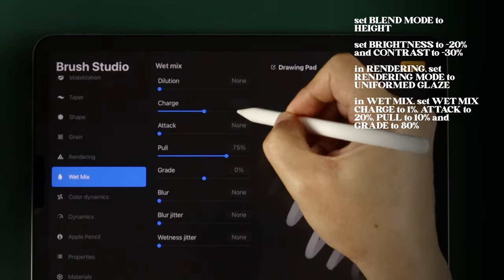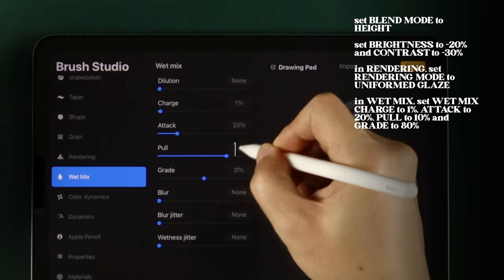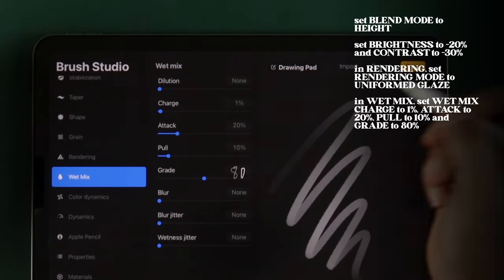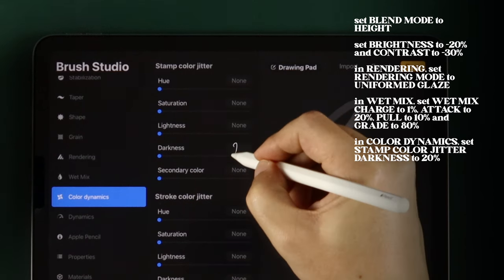In Wet Mix, set Wet Mix Charge to 1%, Attack to 20%, Pull to 10%, and Grade to 80%. In Color Dynamics, set Stamp Color Jitter to 20%.